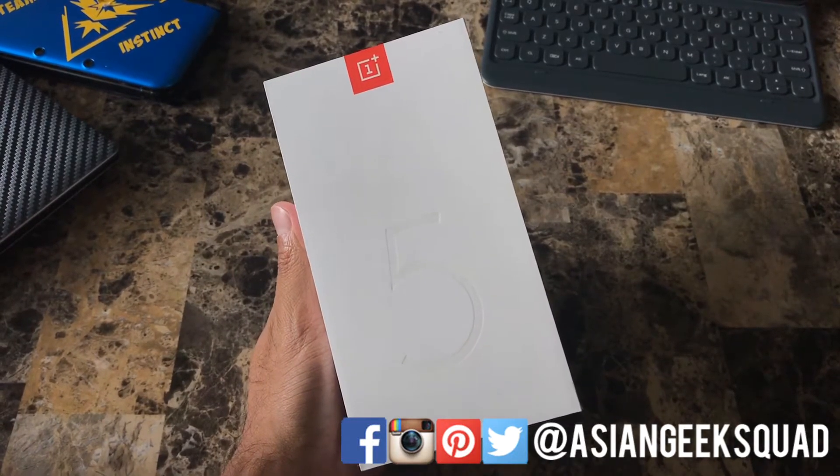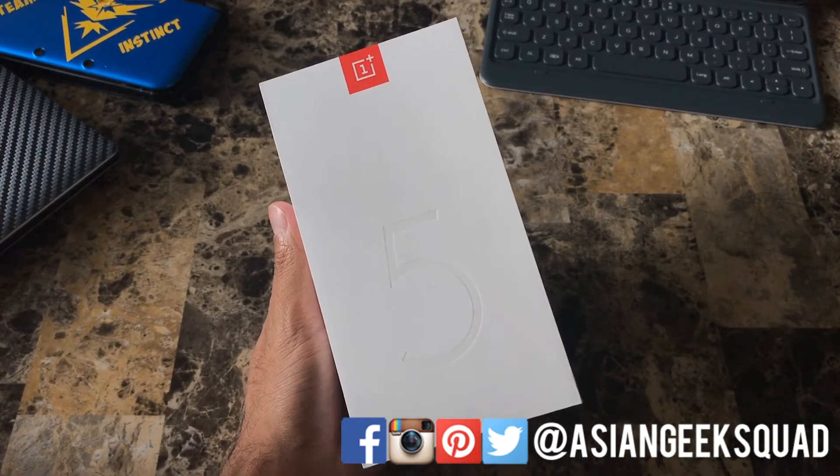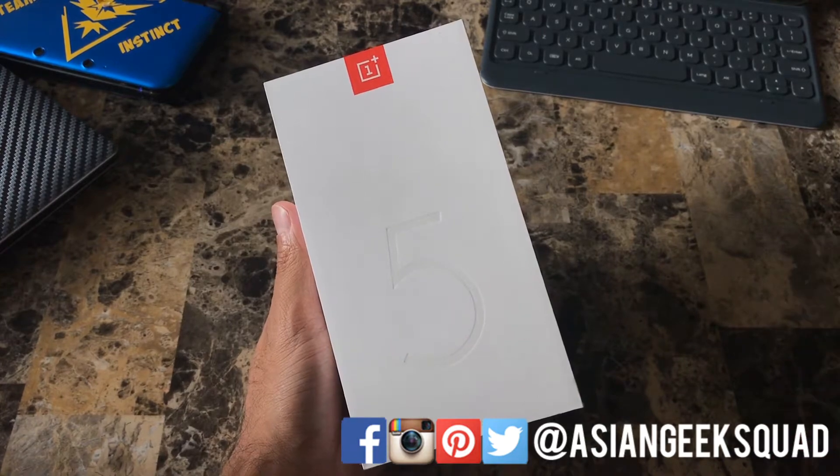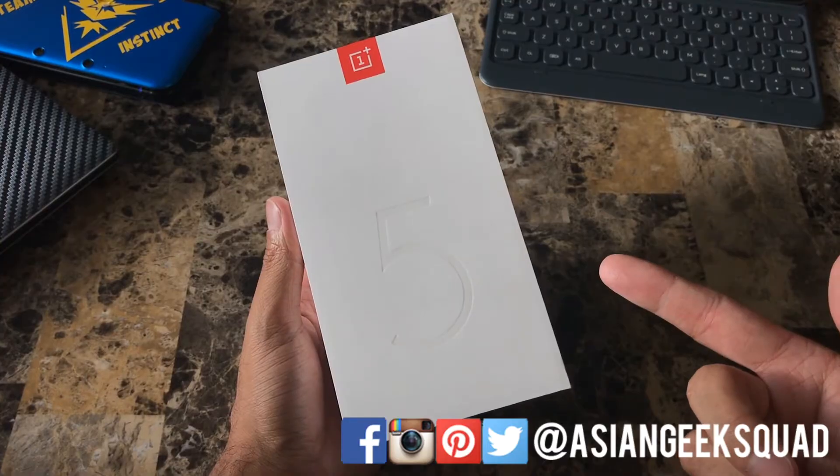Aloha everyone, this is Max with Asian Geek Squad and I'm very excited to do an unboxing for the OnePlus 5. This is the 128 gigabyte version which comes in midnight black. Let's go ahead and unbox it.